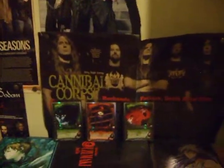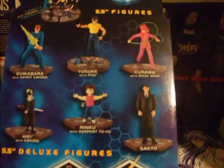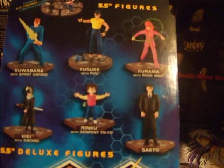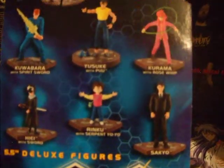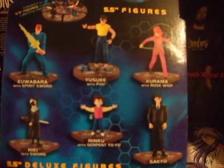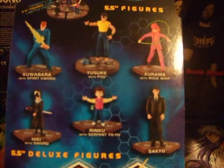If you look at the back, there's five others that you can get. Out of all six of them, Sakyou was the only one I was interested in. I'm also a big fan of Kurama and Koobara, but I really don't like the figures that much, so I just really wanted Sakyou.